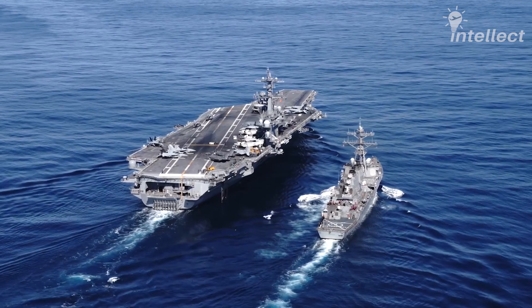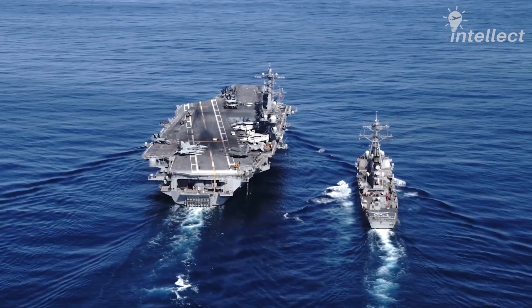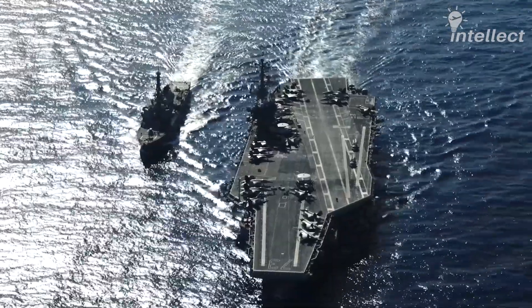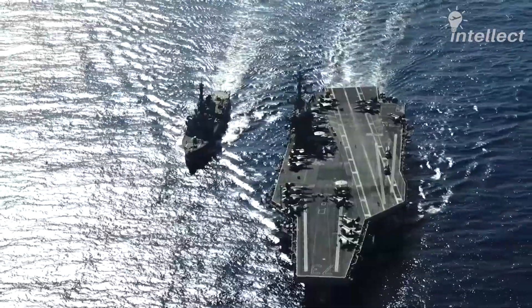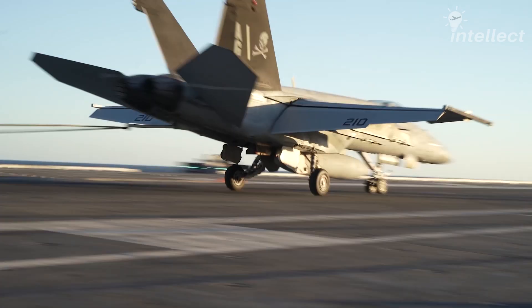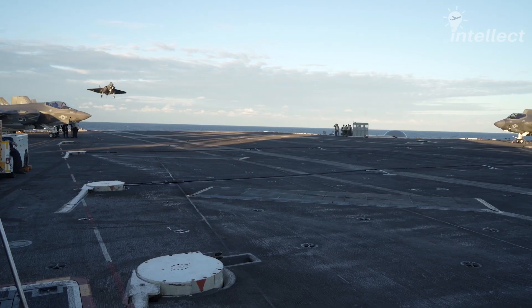Aircraft carriers have very short runways. A Nimitz-class carrier has a landing area that is around 350 feet long, which is only 4% as long as a usual runway. Thus, the aircraft requires external support to reduce its speed. Arresting cables serve this purpose by decelerating the aircraft, converting the immense kinetic energy of the aircraft to hydraulic energy.